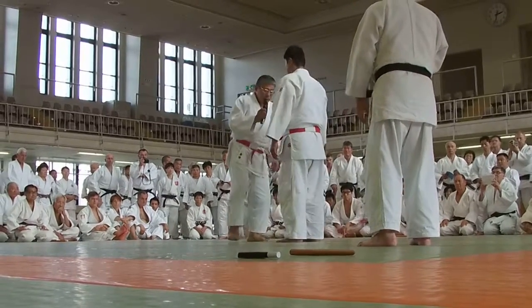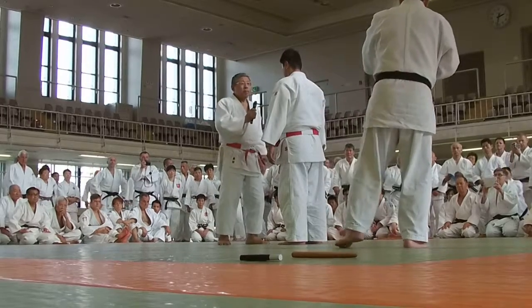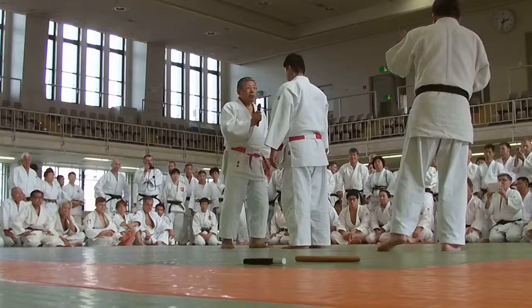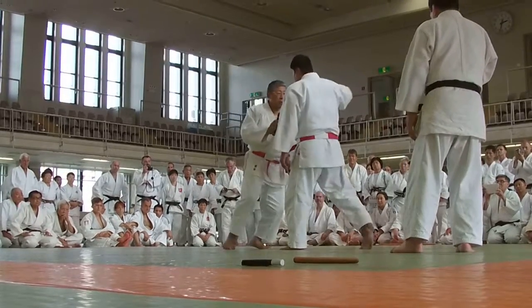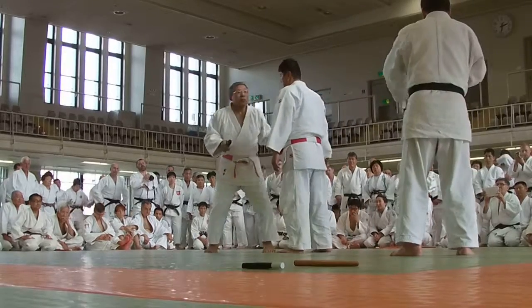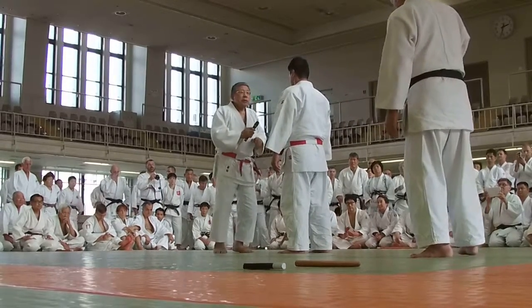If it's only one step, it's not reaching the point to break the balance of the Uke — it's not good. So the last purpose is to step in deeply with the left foot.